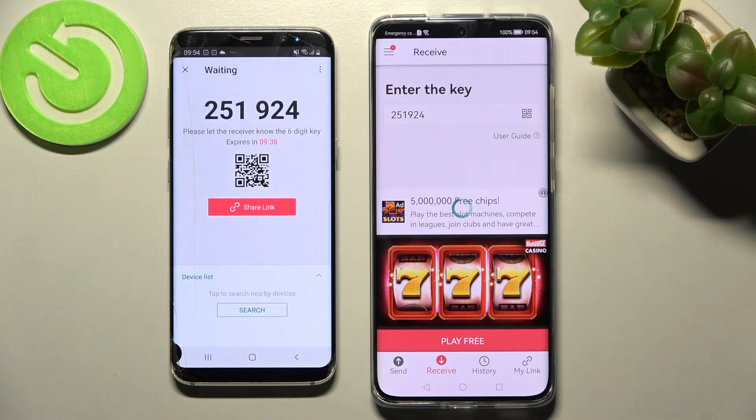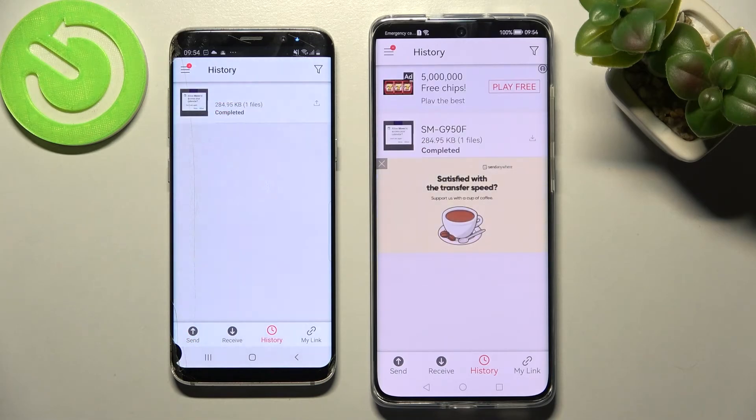And now, after a couple of seconds, as you can see, my photo was successfully sent.